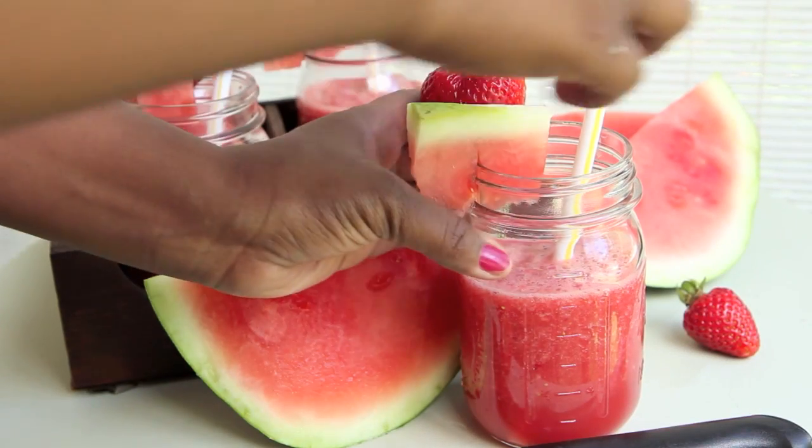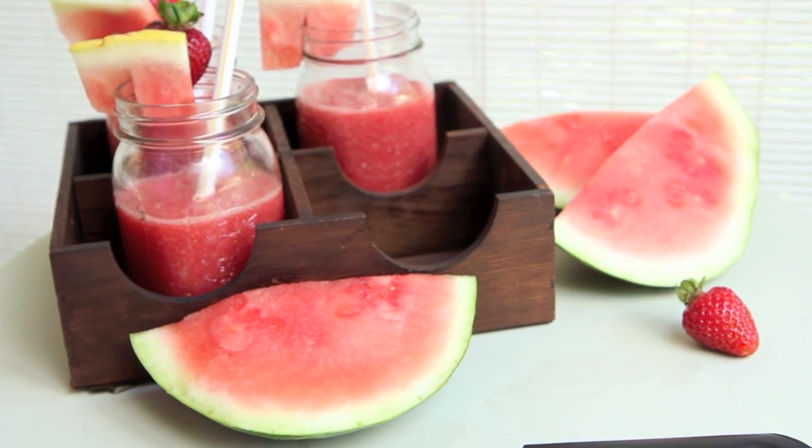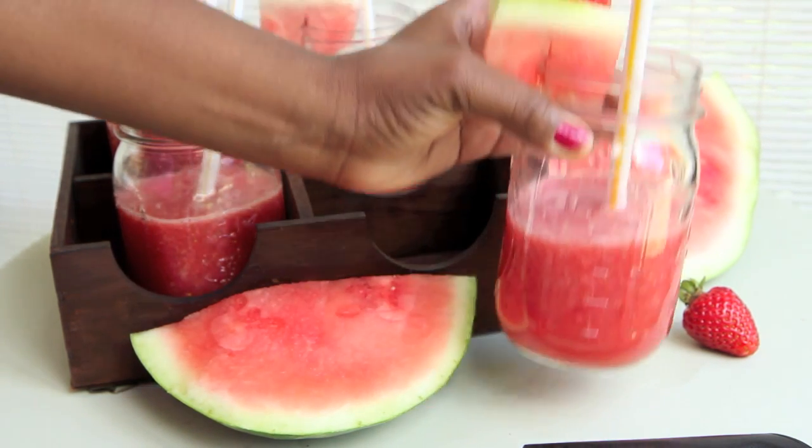If you missed my video from yesterday, I made something that Paula Deen calls watermelon ice. It was more like a slushy or icy — cool and refreshing for the summer, fresh fruit, no sugar added, and it is fantastic. Be sure to check out that recipe.